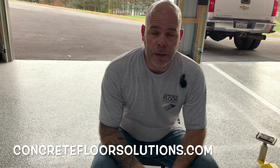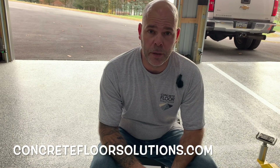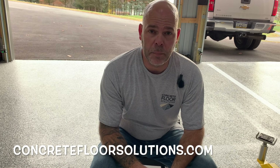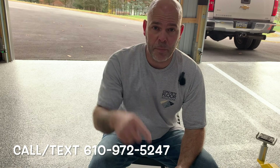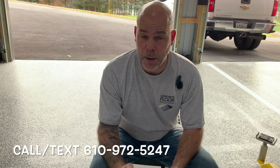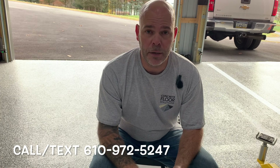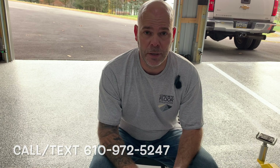I want to thank all of our past, current, and future customers for your support — I appreciate you having faith in me, in our materials, and our customer service. My goal is to allow you to install your dream floor at one-third to one-quarter the cost of hiring somebody to do it. If you have any questions at all, I make myself very available — I'll put my cell phone number at the bottom of this. Call me or text me about materials, preparation, installation, or any of the above. If you're a contractor, you can call me and ask about bidding — I've been doing this for a long time and may have some pointers. If you're a homeowner, likewise, please give me a call. Thank you everybody for your support — we'll see you on the next one.